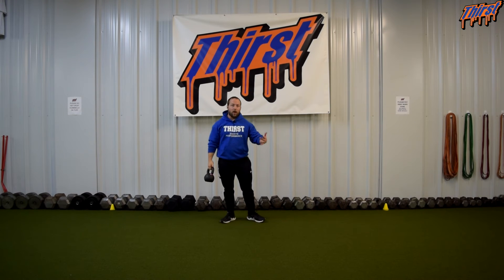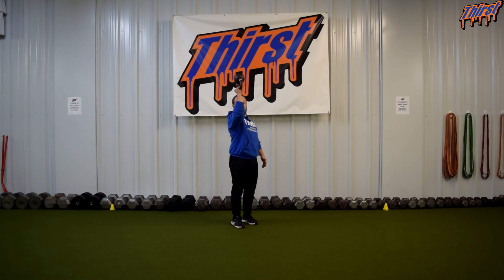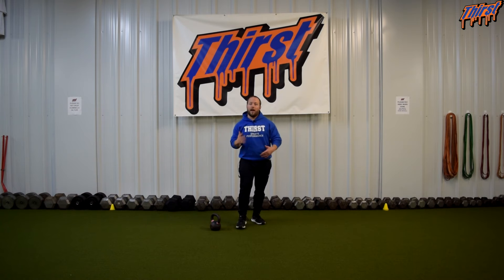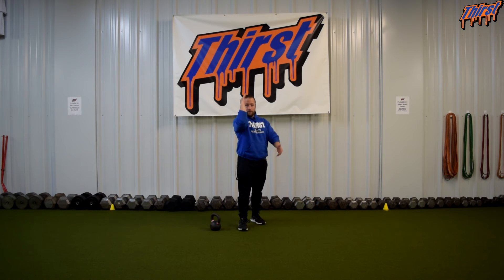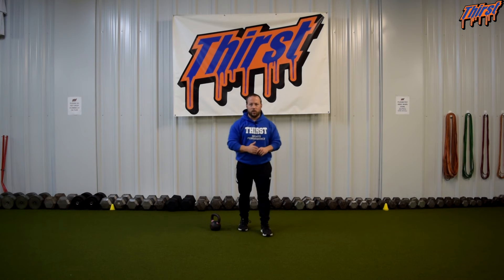Most people will try to cheat this by having their elbow kind of down versus up. The way that I like to coach it, especially for my clients and athletes, is to pretend that your elbow is a gun — if you had to shoot somebody you are going to have to have it up and straight forward. You are not going to have it up here, you are not going to have it down because you are going to shoot the ground. You want it good and forward, and that is going to help you benefit from that position and make it more challenging as well.